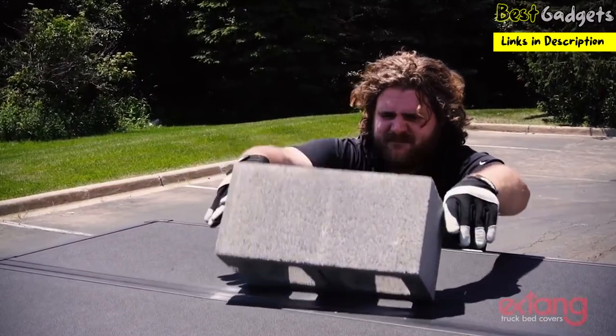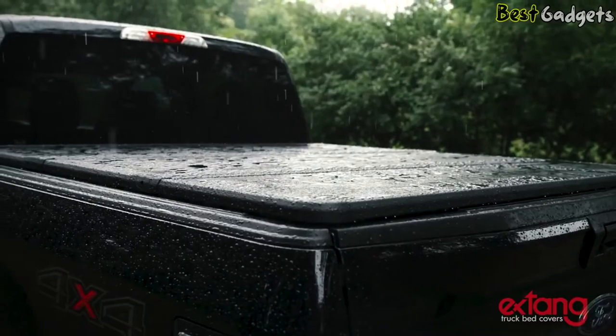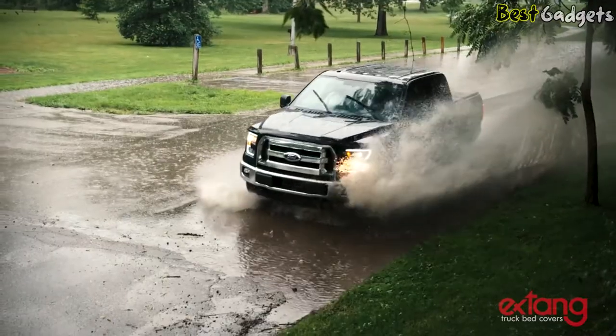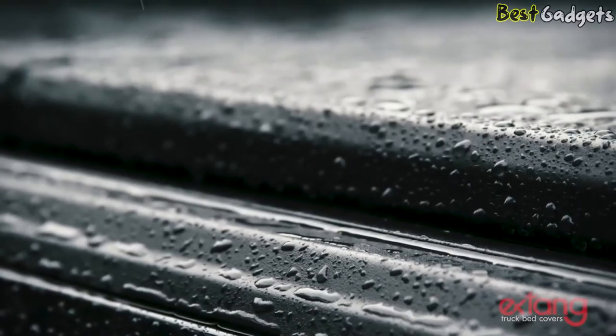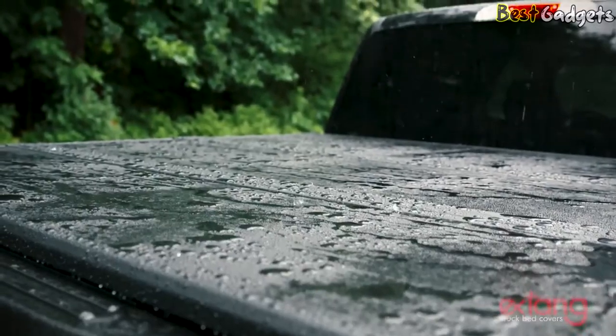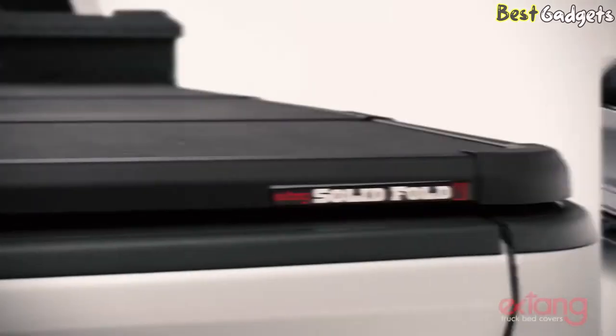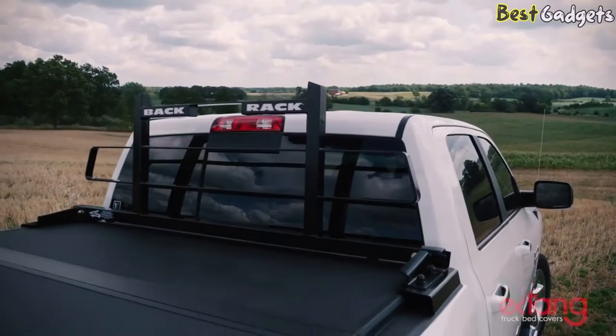X-Thang has torture-tested the Solid Fold 2.0 to make sure that it stands up to the test of time. The Solid Fold 2.0 meets and passes the strictest OEM tests developed to evaluate water management, thermal cycles, load capacity, and fading. The versatile Solid Fold 2.0 can be combined with a toolbox, used with a fifth-wheel trailer, or fitted with a headache rack.